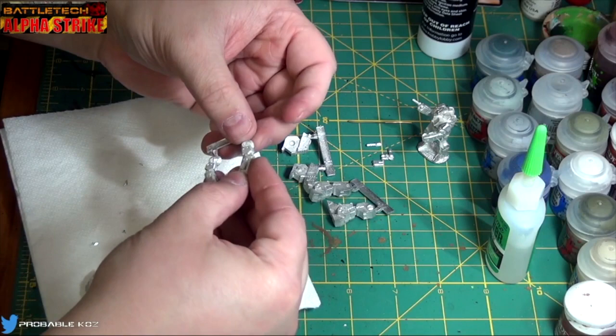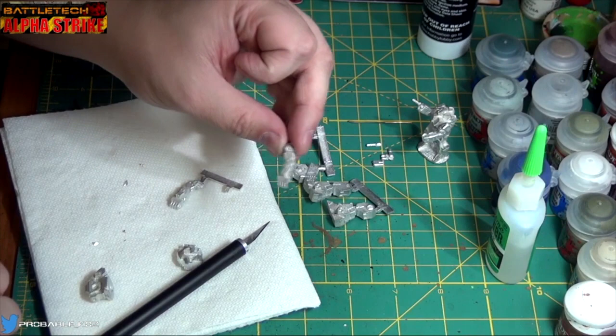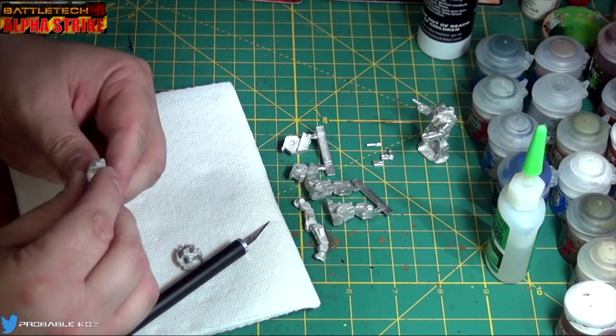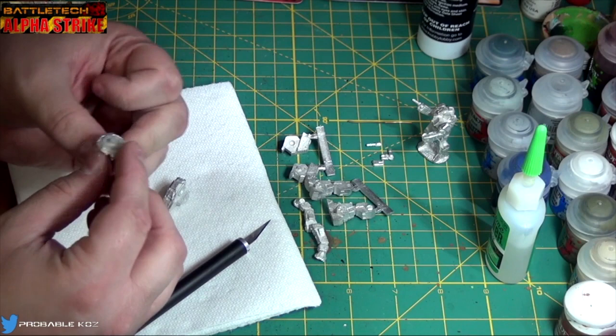Then the two arms come off the sprue — already one fell off. But the arms themselves have the lasers on the back of the forearm, which is cool. We'll go ahead and free this one while we're thinking about it. And then we've got our cockpit head and torso, and then our lower torso.